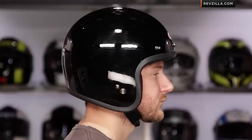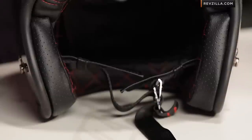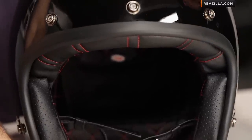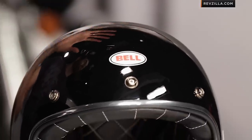Extra small and small are the only sizes sharing a shell. What that's allowed is that the helmet literally sits inches lower on the head — you can see it from the front and from the side. It's going to have the exact same fitment as the latest shape we've seen on the RS1 and the new Star. It's that new shell shape from Bell, fitting lower, more snug, and much more contoured to the head, where the original Custom 500 from last year is going to be a little more round.